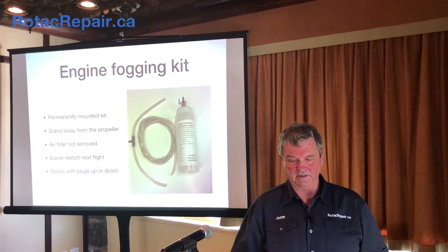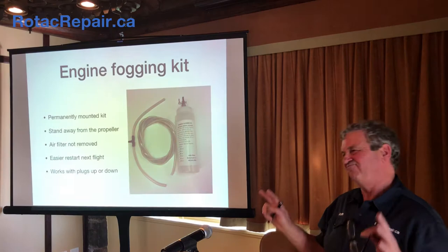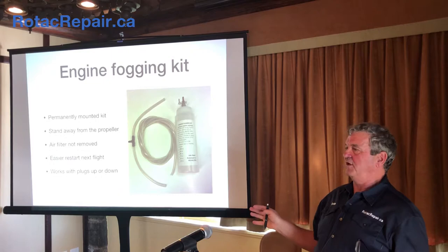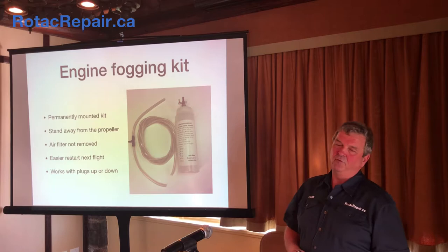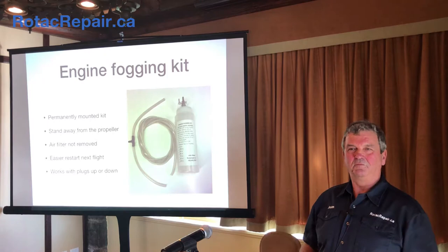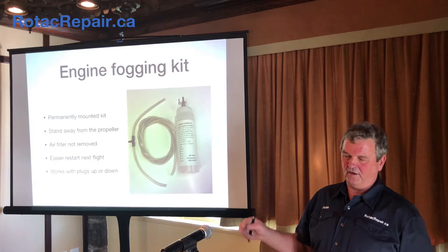Generally depending on how cold it is and how viscous the fogging oil is, maybe two to three minutes — I just wait until I see smoke coming out of the tailpipe. Once I see that, I turn the engine off and close the valve. I want to come back tomorrow, but am I going to get there tomorrow? Maybe not. At least I know that if it's a month or two before I get back, I've done something to protect it. Then I cover the air filter and plug the exhaust. There's an install video on YouTube and I'll put it on the website.